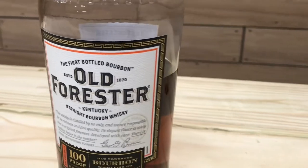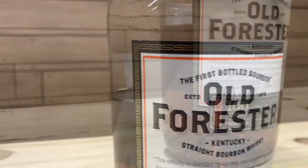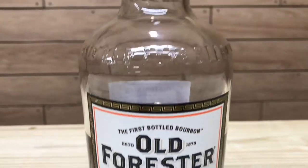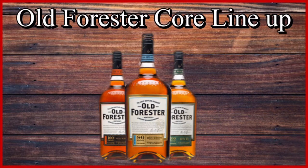Old Forester is the longest-running bourbon brand on the market and the first bourbon sold exclusively in sealed bottlings. Old Forester is also one of the few brands that was allowed to be sold during Prohibition for medicinal purposes.